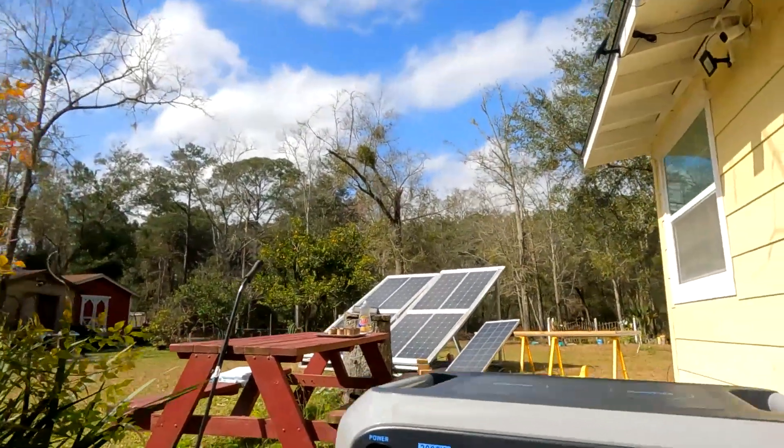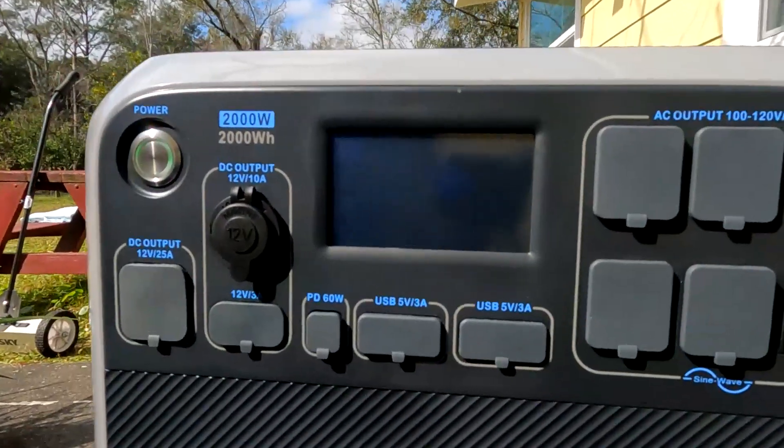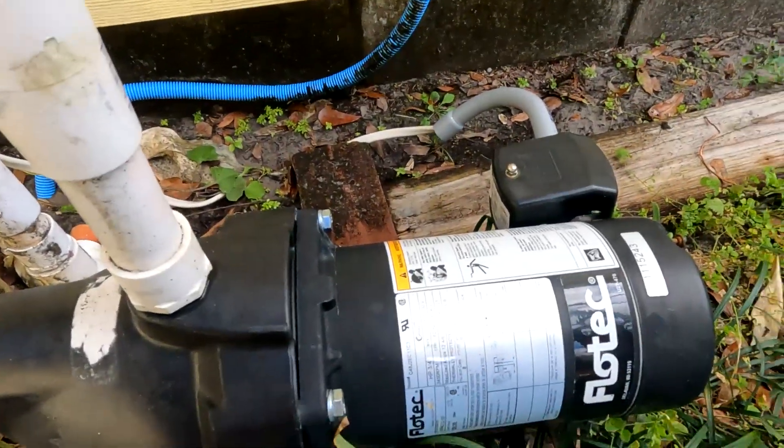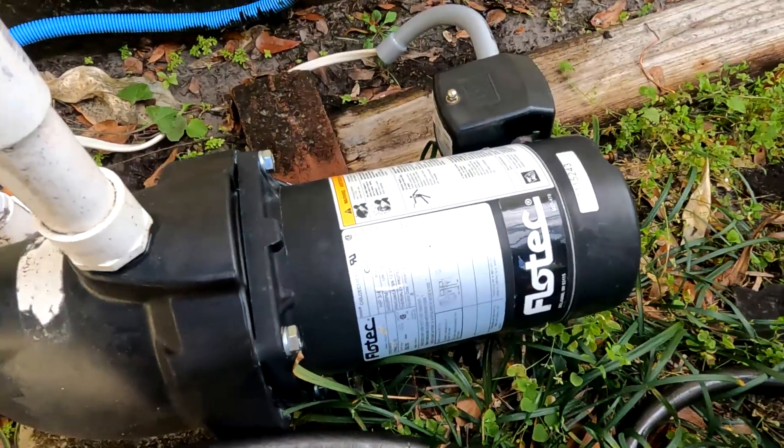Today I'm going to find out if a Bluetti AC-200 can power a water pump. I've seen that question asked a lot on forums but never seen a specific answer to it. Right now I have my Bluetti AC-200 and it's 90% charged. I'm going to attempt to operate this three-quarter horsepower pump.